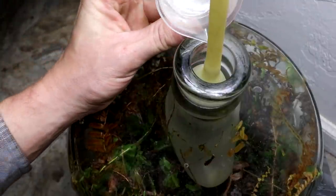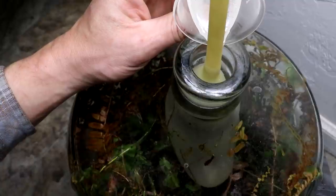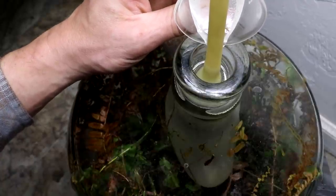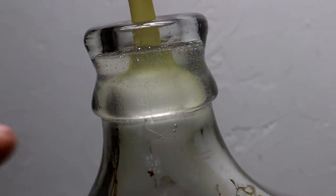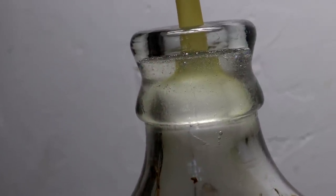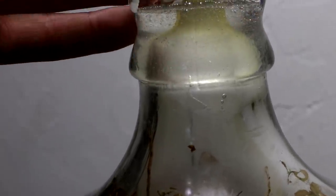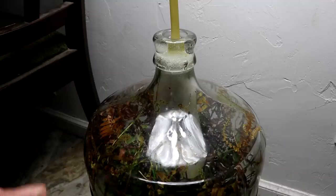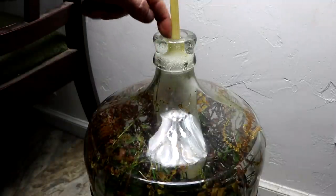So here's the resin — got it all mixed up. Let's just pour it in. You can see the bubbles are floating up to the top. You can poke those with a needle or something to get rid of them.